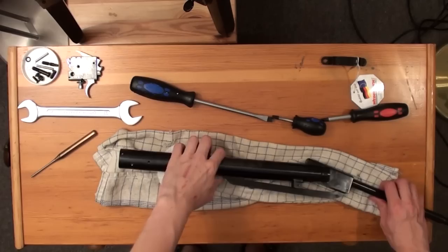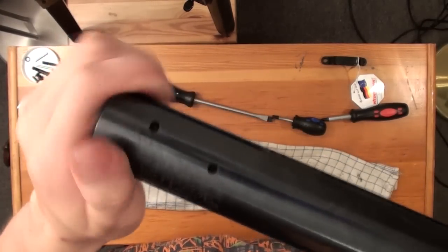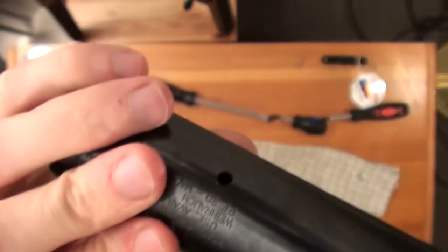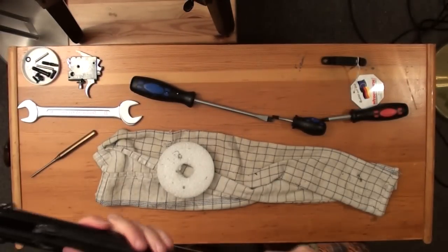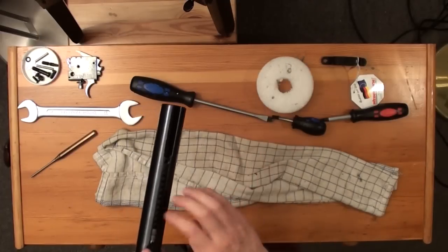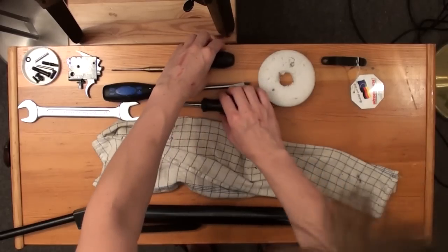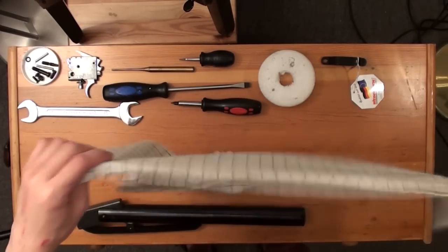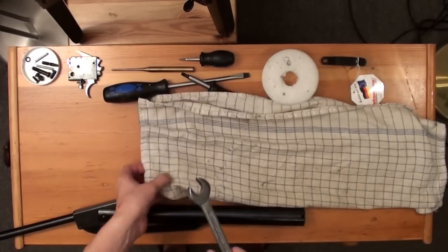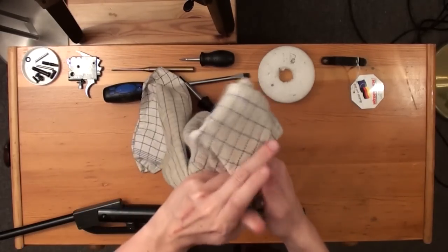Secure the safety pin while doing this — you don't want it to pop out. You can also remove the safety pin. Now unscrew the end piece of the chamber, which is a bit different than on the Weihrauch HW95. Use the 22mm spanner, wrap the cloth around the spanner head, place it inside the opening hole for the trigger unit, and give it a good whack with the screwdriver.